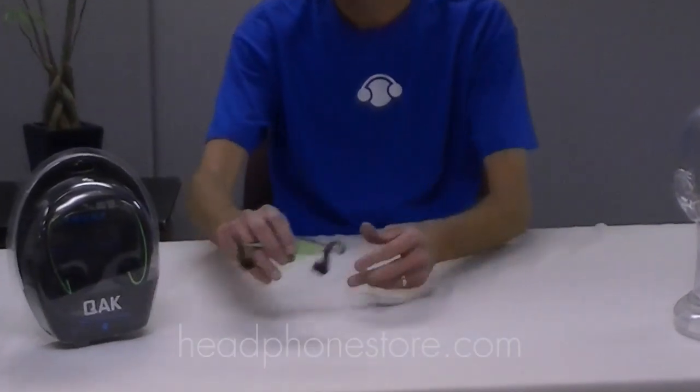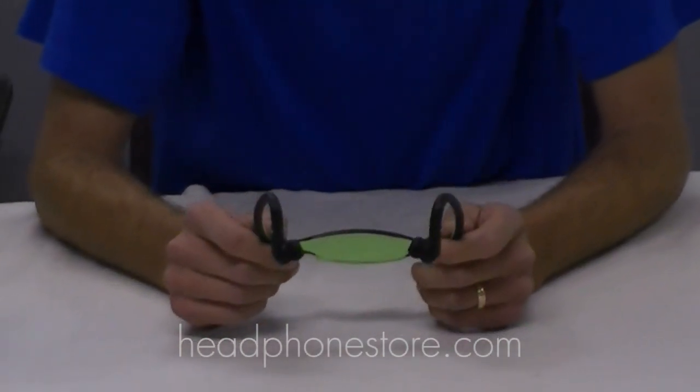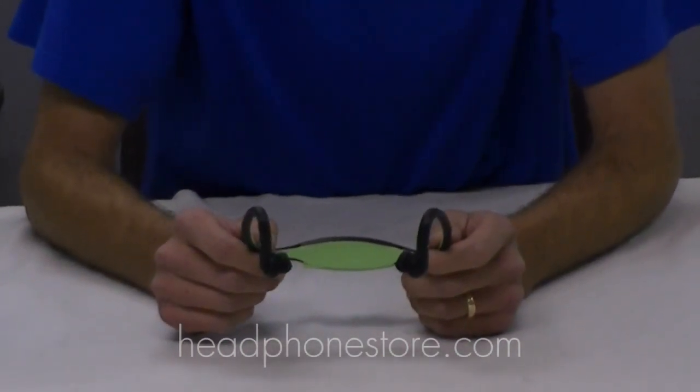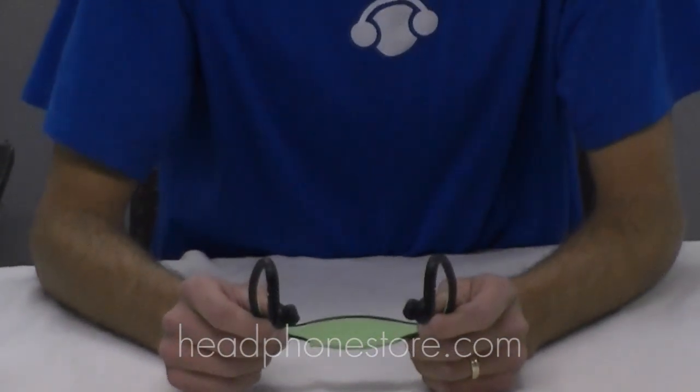This is QAK's Bluetooth in-ear headphone, and the great thing about this being Bluetooth is it can connect to your tablet, your PC, or your smartphone — any device that has Bluetooth technology in it.